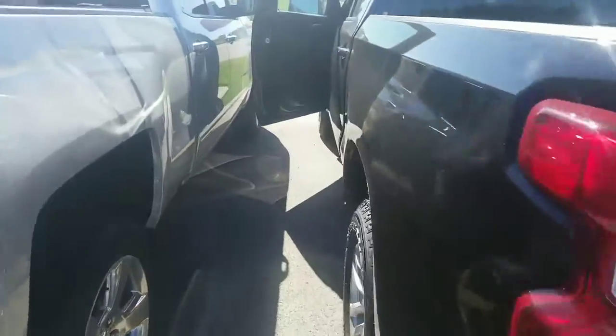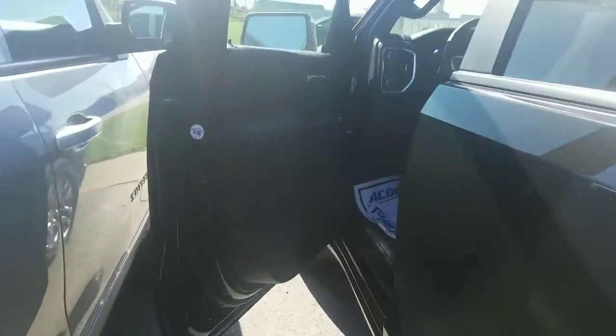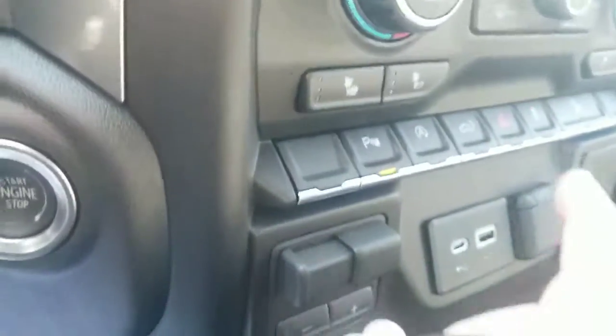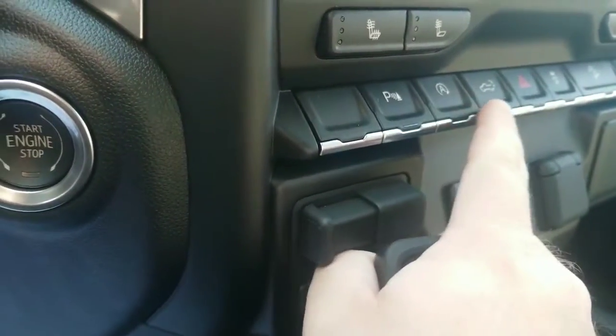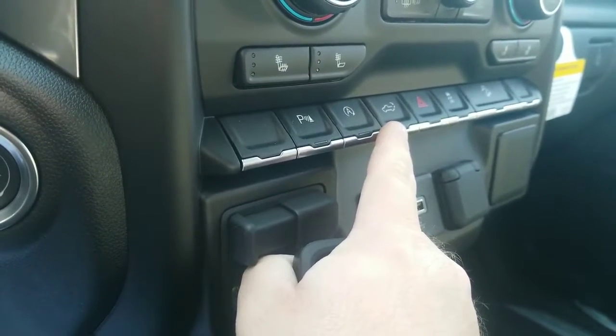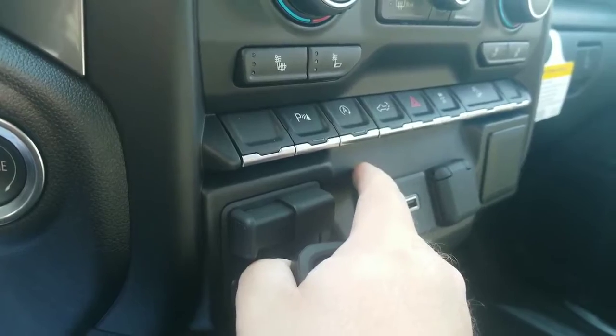And now there's actually a third way to lower the tailgate from inside your Silverado. Right here on the piano keys, there is now a tailgate button right there. You just press it down and your tailgate will lower from inside the truck. More videos to follow.